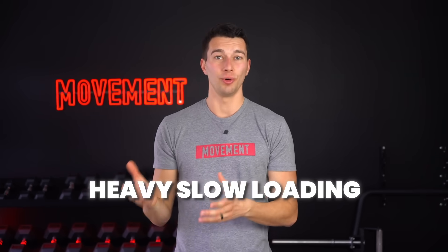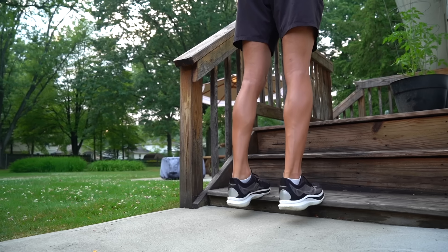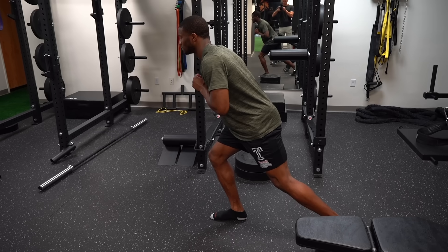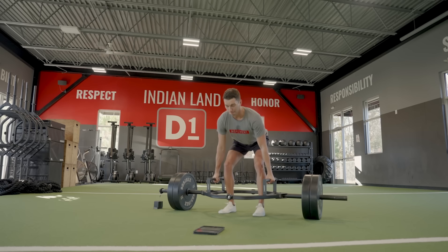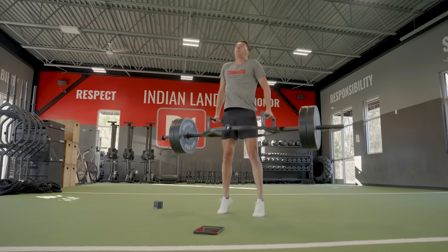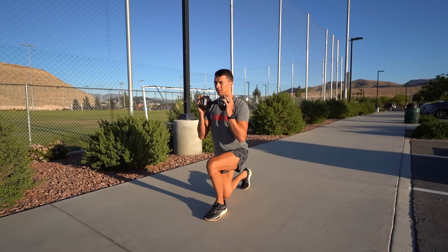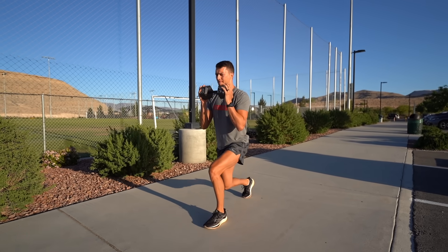There are two more important things to cover. One is that heavy slow loading — for example, going through a full range of motion split squat or calf raise — can build tendon strength as well. I typically still recommend starting with the isometric approach in most cases, but I do like choosing heavy, slow, controlled exercises through full range of motion — for example, for an off-season athlete who needs to build both tendon and muscle strength. If you do want to do slow controlled movements instead of isometrics, the protocol is almost identical: for the three sets of 30 seconds, instead of holding a split squat in mid-range, the athlete would slowly raise and lower, keeping tension the whole time. Just make sure you're still loading heavy enough to move the needle on building that tendon up.